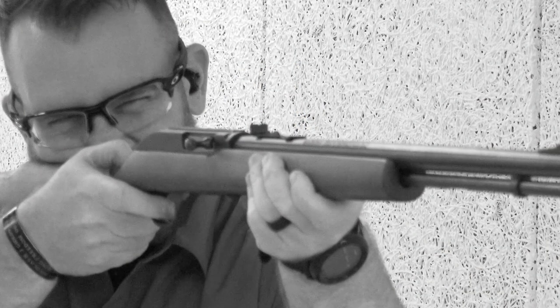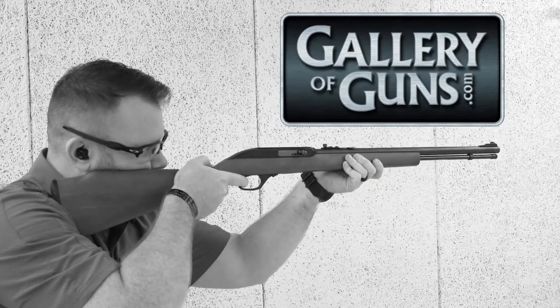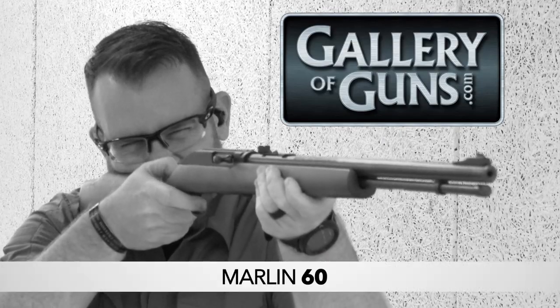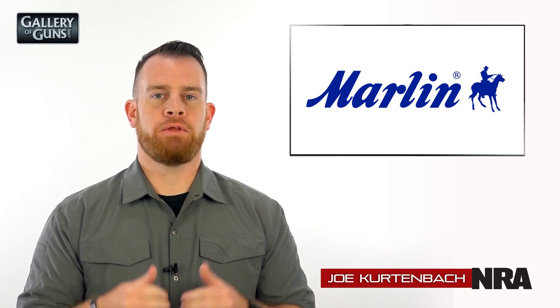The Marlin Model 60 is Gallery of Guns' deal of the month. I'm Joe Kurtenbach with the National Rifle Association, and today we're taking a closer look at the Marlin Model 60.